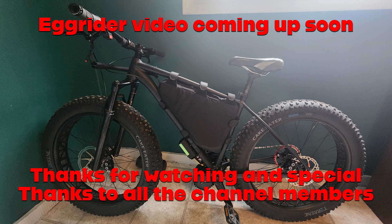The next in this series is going to be setting up the Eggrider V2, including activation and rider profiles, to take advantage of some of the tuning options that you get with those. Anyway, huge thanks for watching and extra special thanks to all the channel members. I'll see you in the next video. Cheers.